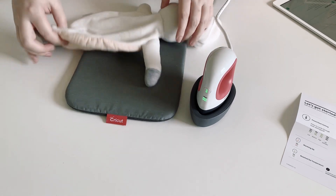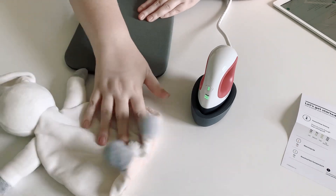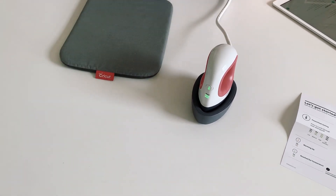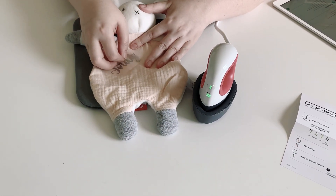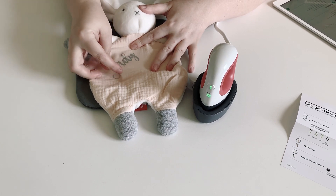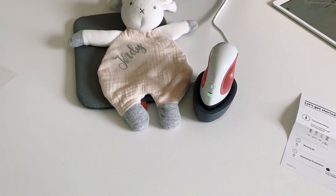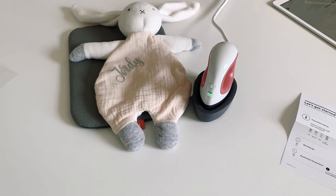It says to slowly remove the liner when cool, but my little trick is to place the iron down on a cold surface like your table, glass, or a cupboard — it cools down the liner really quickly so you can slowly peel it back. And voilà — a little bunny with Georgie's name on it! I hope that was helpful for you. Talk to you all soon, bye!